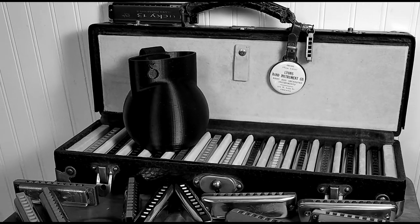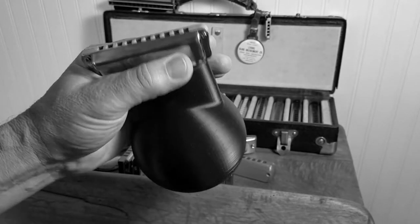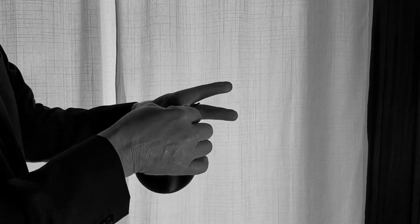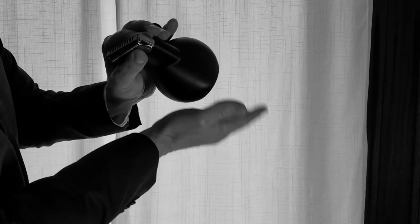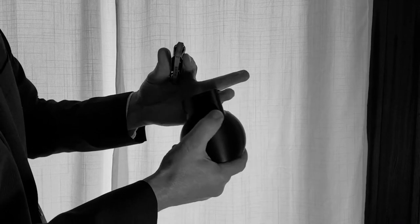The D-Bomb Harmonica Mute can be used with any Blues harmonica. It features a simple yet secure connection to the player's hand. Once the band is sized to a custom slip-on fit, no further adjusting is required.